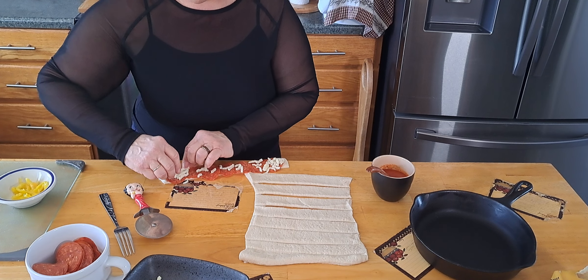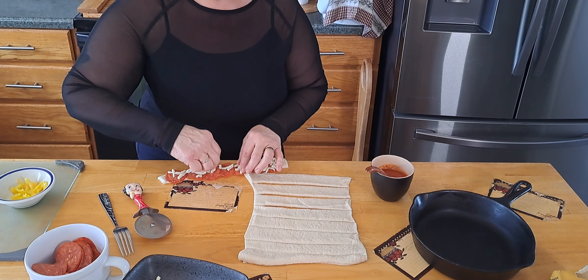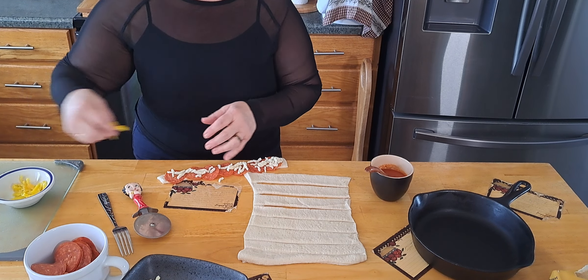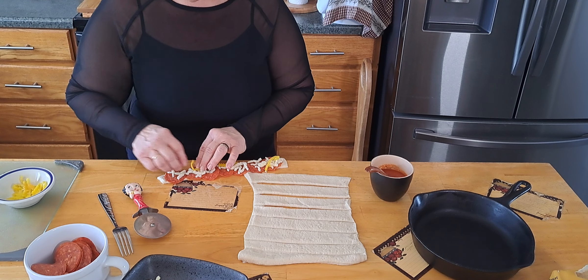I think they're going to be pretty good if I can get them to do what I want. Tight quarters rolling them up, but this is something to do with the kids too — the kids would love doing this, making their own little pepperoni roll.